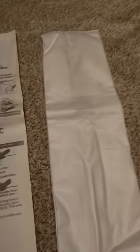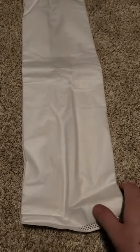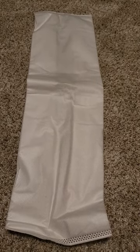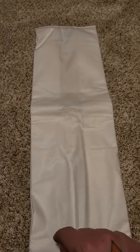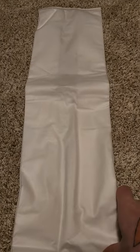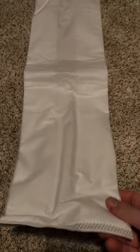Even though cloth bags cost a little bit more than paper bags, it's not like they're wicked expensive — probably just a couple of bucks higher, depending on how many come in a pack. I would always stick to cloth bags now instead of paper bags, because even though I don't have asthma I do have pollen allergies.